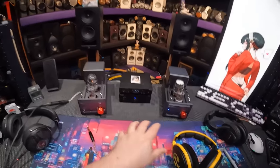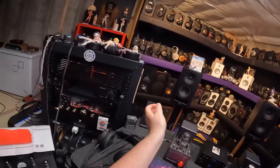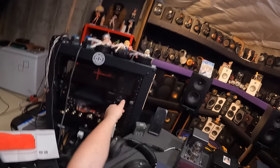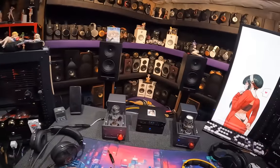They've changed the linearity of the actual volume knob, which is just great. The TA-30 is the worst because it's like: I'm going to turn this up... and I've died. But you've only gone like this, sir. Dead immediately.